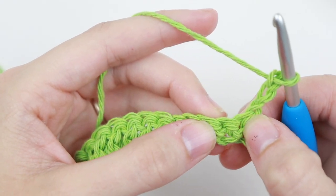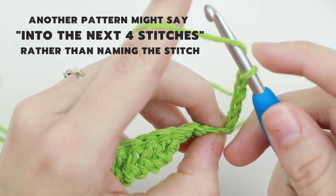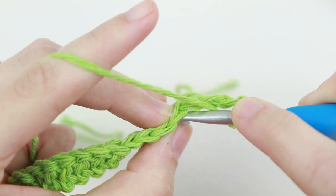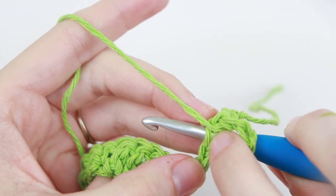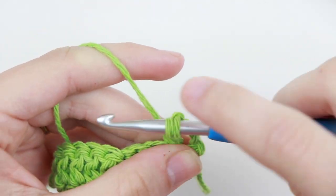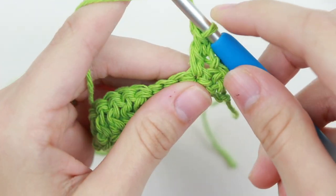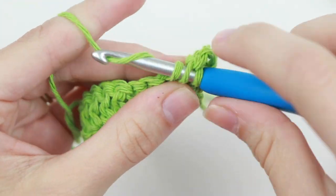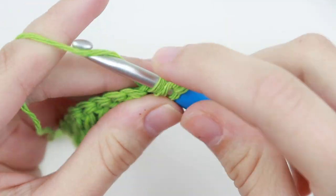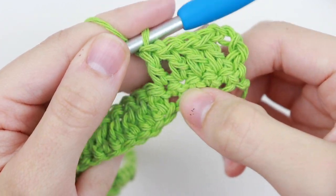Yarn over to start your double crochet, skip the first single crochet, and insert your hook into the next stitch. Remember to go under both loops. Yarn over, pull up a loop — three loops on your hook — yarn over, pull through two, yarn over, pull through two. Double crochet into the next four single crochet for a total of four, giving us the chain three plus four double crochet on top of our single crochet.